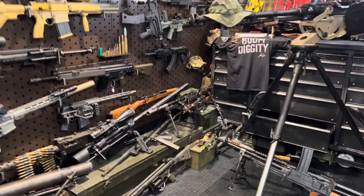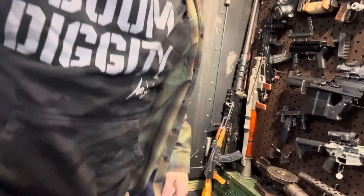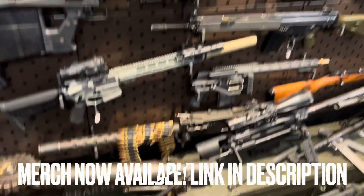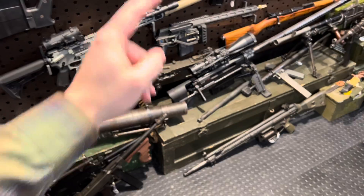Hey guys, Armor Gun here. Let's get gun-pilled with another dose of gun-ucation. Today we are checking the Sturmgewehr out of the gun library to give you guys a closer look.